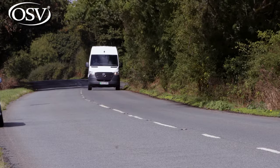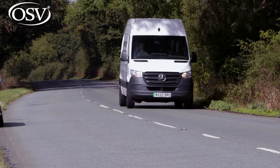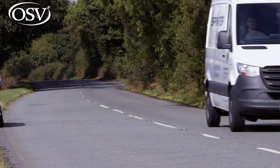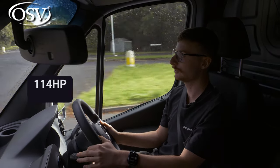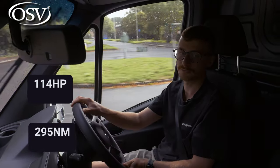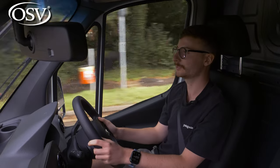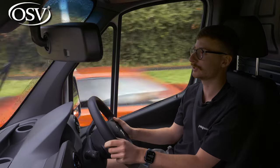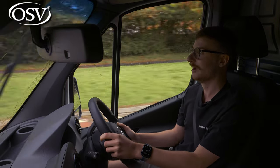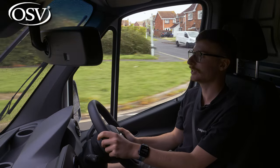The eSprinter is powered by a 55 kilowatt hour battery pack assisted by an 87 kilowatt electric motor driving the front wheels, generating 114 horsepower and 295 newton metres of torque. That is enough to get it moving from standstill rather smoothly, which is quite impressive for a large van. That said, acceleration isn't particularly immediate — you'll need to judge gaps in traffic carefully and won't be able to nip into tight spaces like smaller rivals.